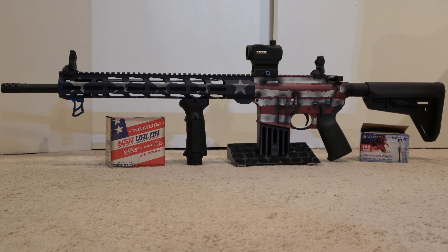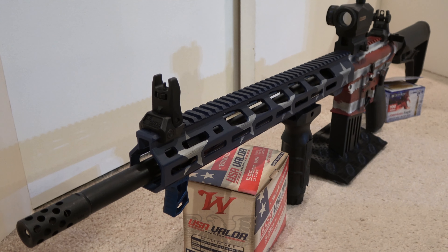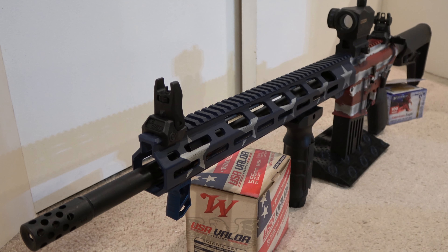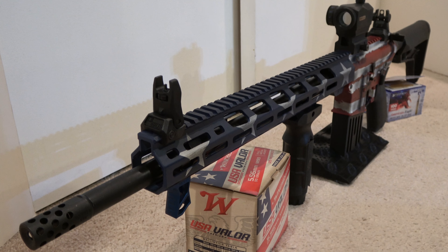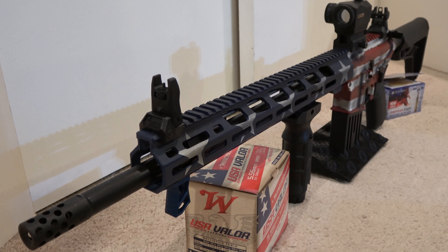The lower receiver is fitted with a Magpul MOE Grip and MOE SL collapsible buttstock on a mil-spec buffer tube. The handguard is free-floated for accuracy, and the slim 15-inch length provides enhanced ergonomics.